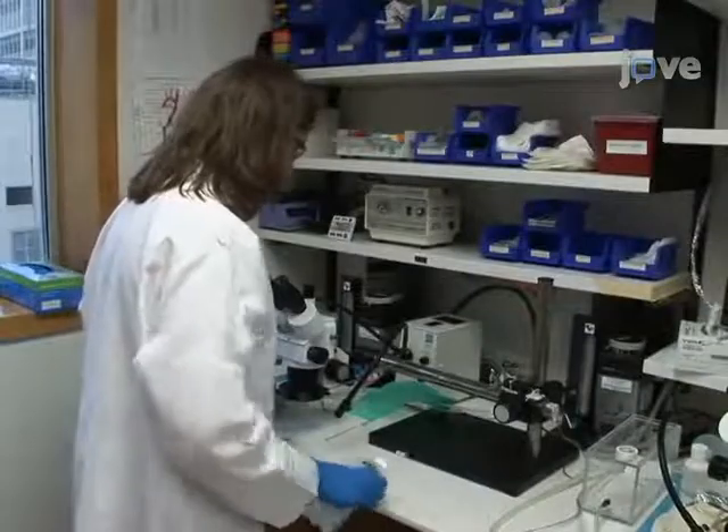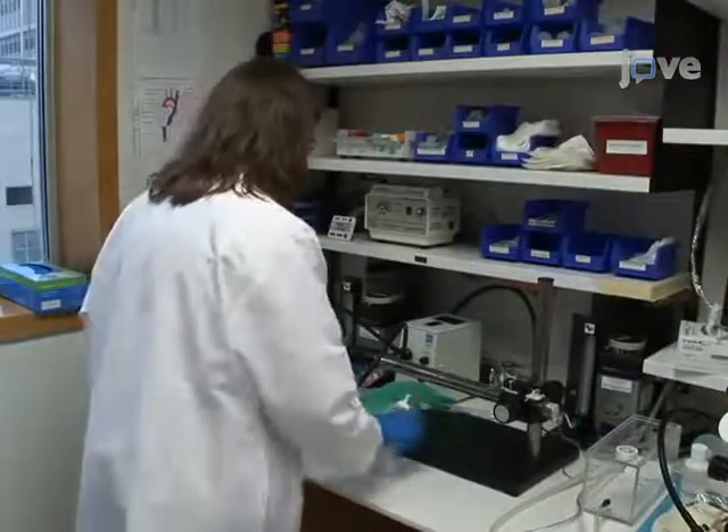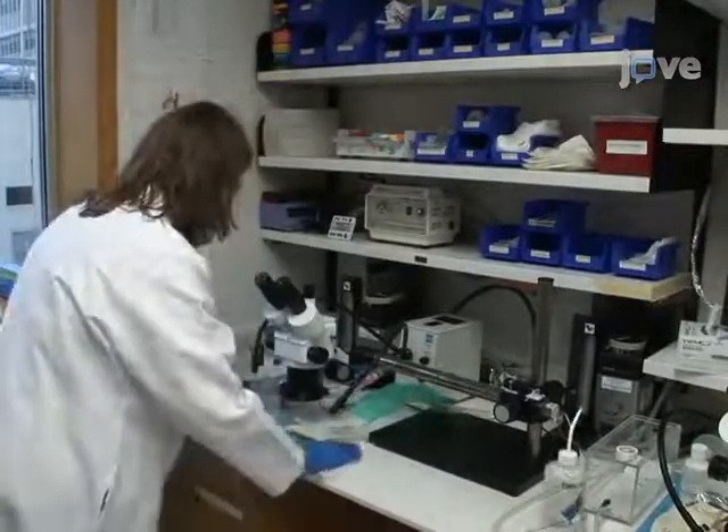So, let's get started. Prior to beginning transverse aortic constriction, or TAC surgery, disinfect the operating field with 75% isopropyl alcohol.